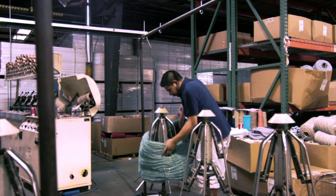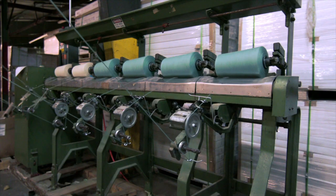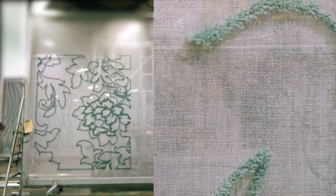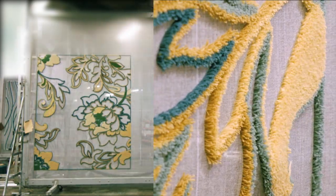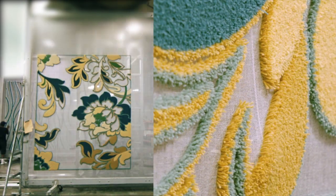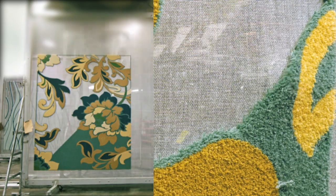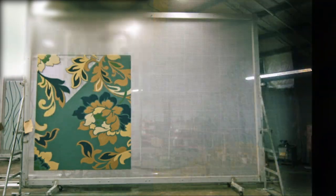Pre-dyed bundles of yarn are locked into winding spindles and redistributed to cones in preparation for tufting. A tufting needle carefully follows guidelines set previously by the tuft map. Yarns are tufted color by color into a primary backing. Tufting completion times are a result of the amount of colors used as well as the design's complexity. The design shown contains five individual colors and took approximately 12 hours to complete tufting.